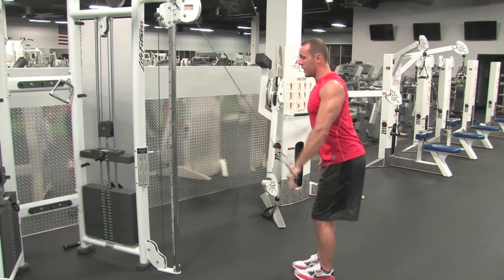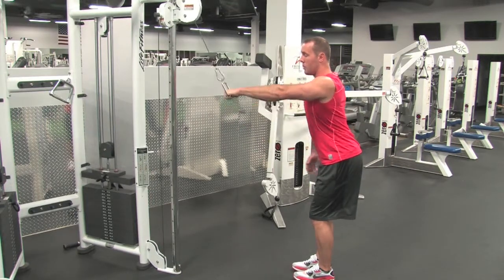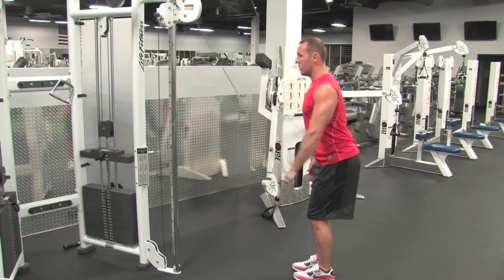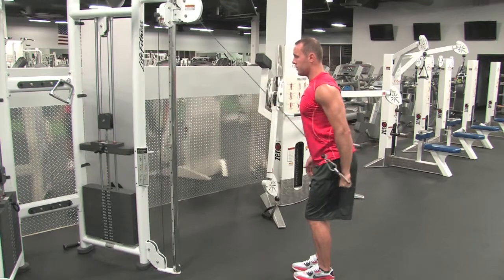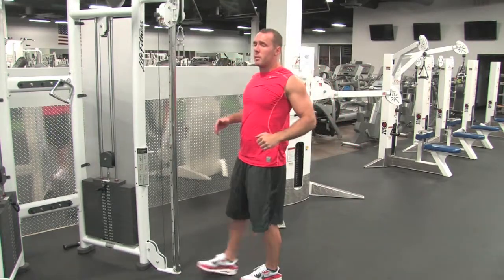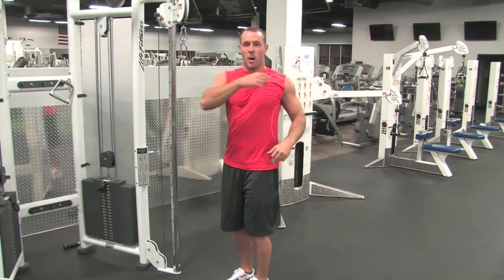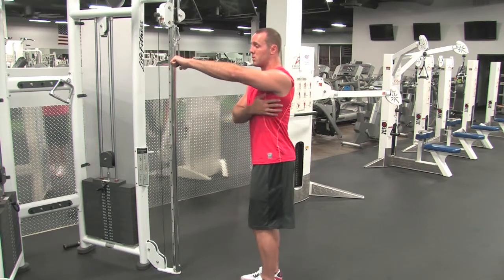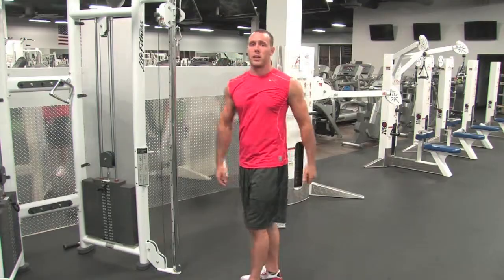Squeeze your back and pull down using that lat. Come all the way down, squeeze at the bottom with your arm parallel to the floor, then back up and squeeze. Make sure you keep that back tight, because when you do, it takes the rhomboids — the middle part of your back — out of the exercise. It should be pretty much just your lats. If you're doing it right, you're going to feel that burn in your lats, on the side of your body.